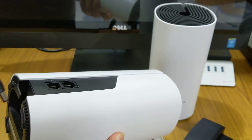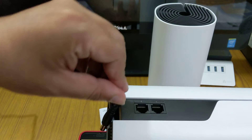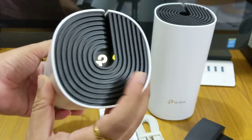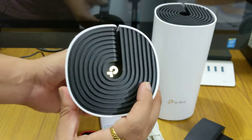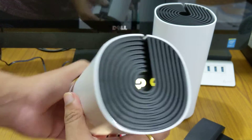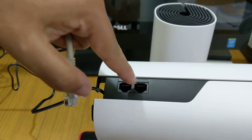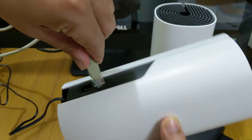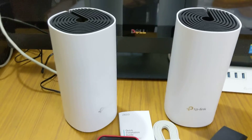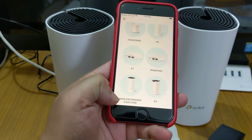We'll install the power cable — there's a slight gap here so it holds the cable neatly and doesn't mess around the house. The LED indicator is glowing yellow now. Yellow means the Deco is starting up, please wait. I'll also connect the Ethernet cable here, going into port number one.